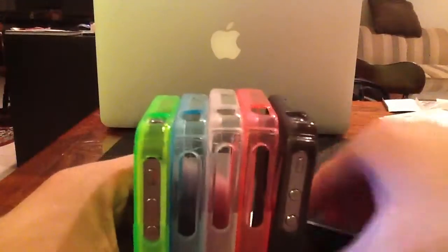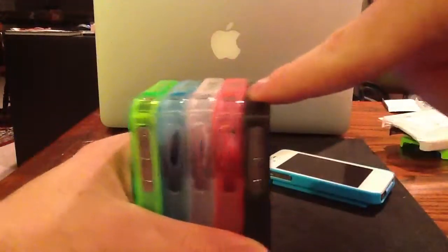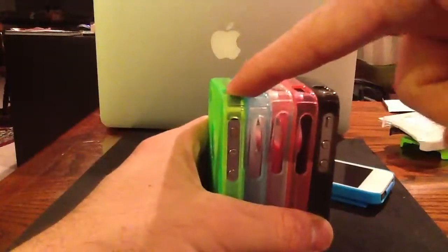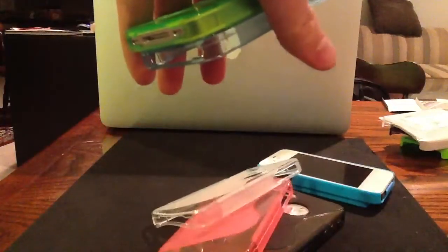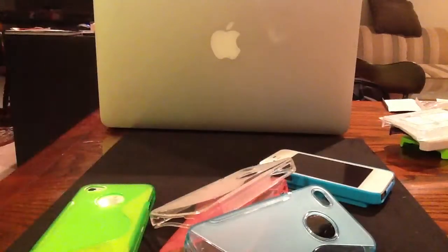But these are all available, the whole family, on CasesUp.com. And this here is an iPhone 4 — so these actually fit iPhone 4 and iPhone 4S. I'm not going to drop my iPhone 4, but it will protect it.